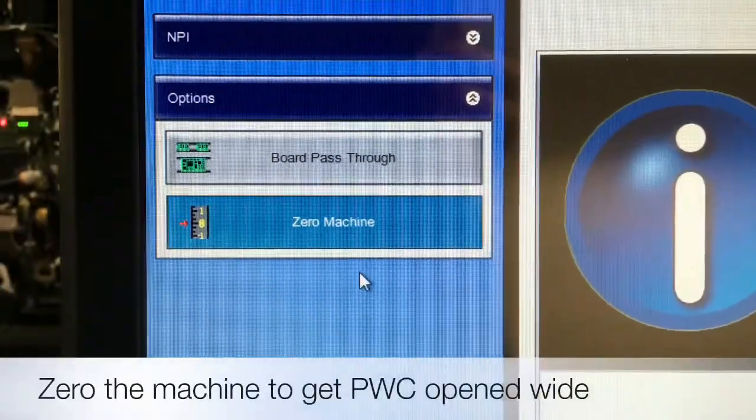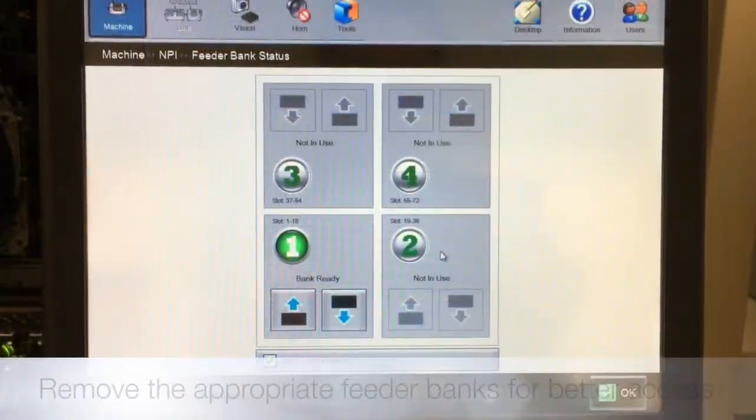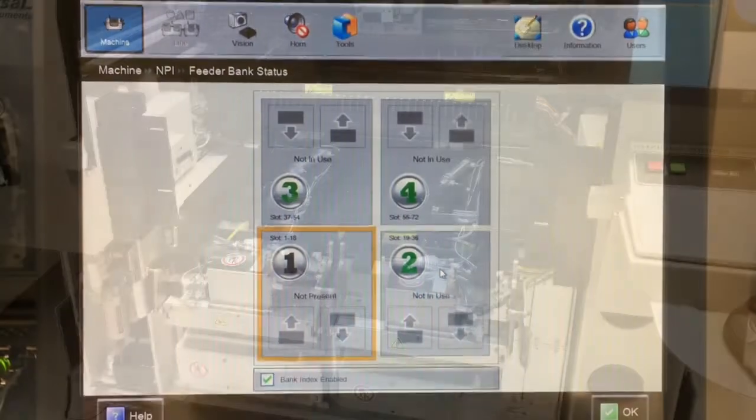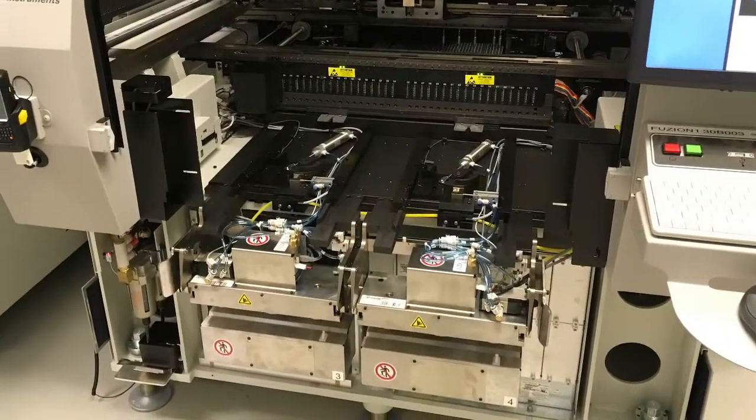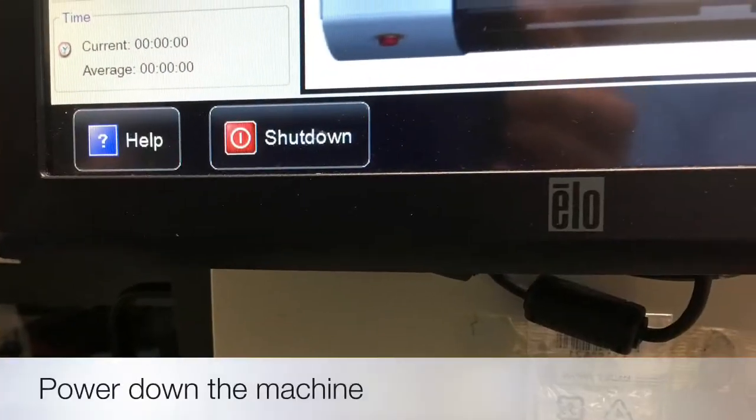The first step is to open PWC by zeroing the machine. Next, remove the feeder banks for better access inside the machine. Now power down the machine.